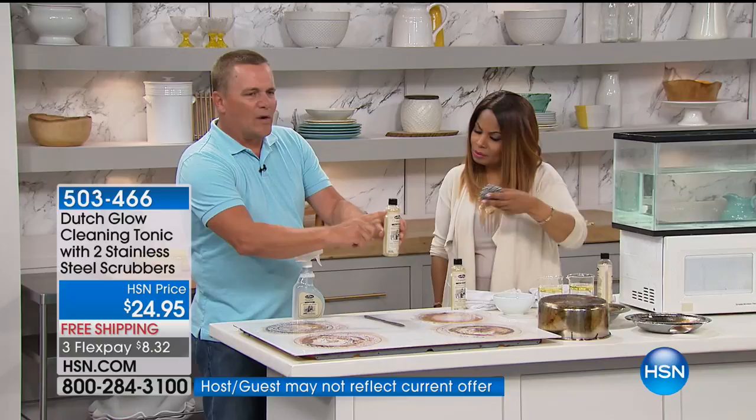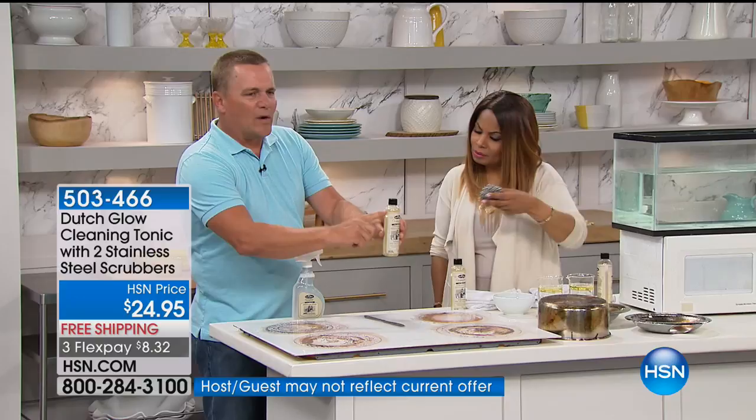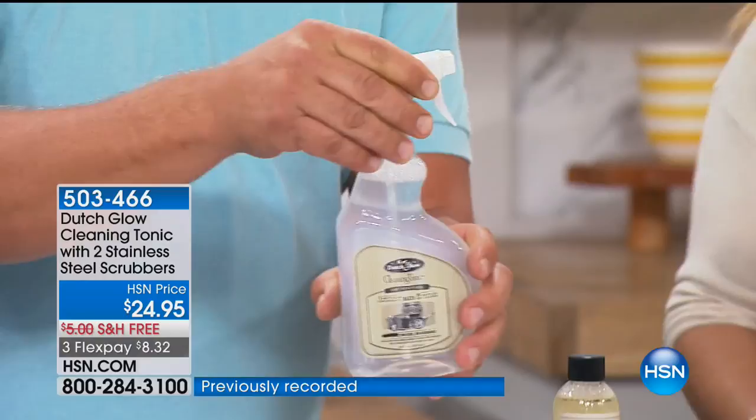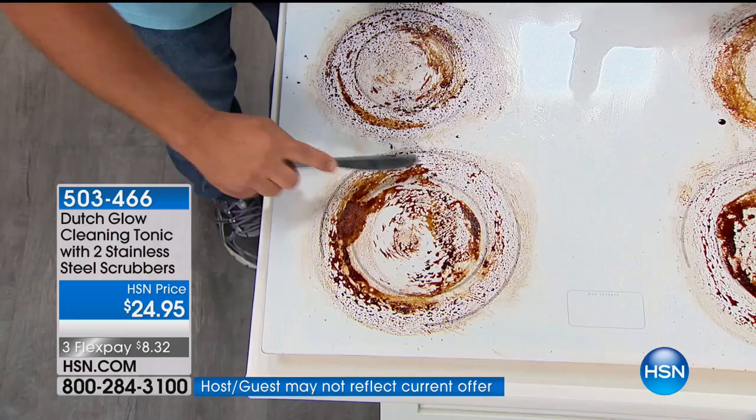Here's how you use it. You take one ounce of the Dutch Glow Cleaning Tonic, pour it into the bottle, fill the rest up with water — and you get one of these bottles with it too. This one bottle of cleaner makes eight of these, and you get two of them in the set, so 16 bottles. Why this cleaner versus others? It's non-toxic.